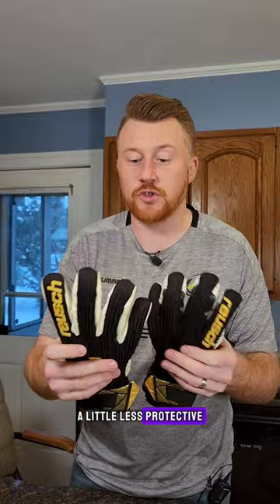The backhand is pretty much the same on both. All the other little tech specs — that's what makes the big difference. Let me know what you think below.